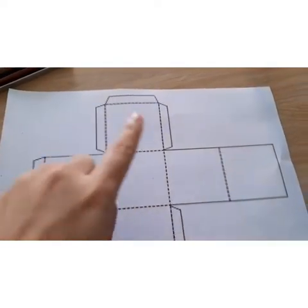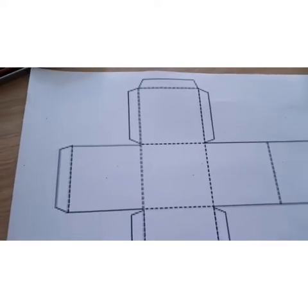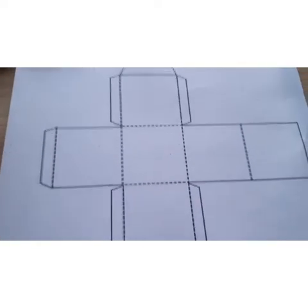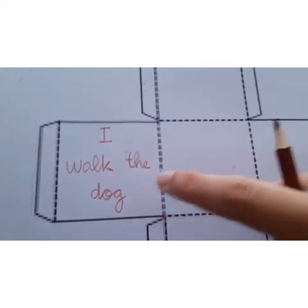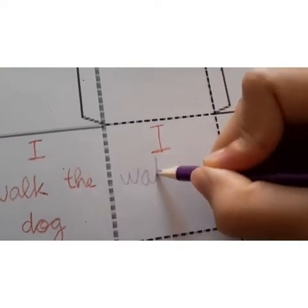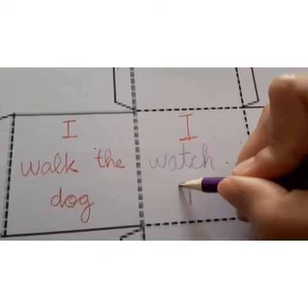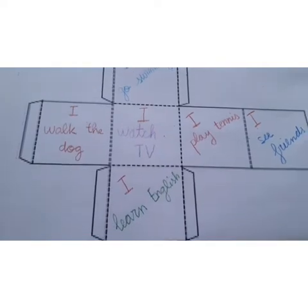Now it's time for us to make the 2nd dice. We have to write 6 activities — you choose the activities you want. In my case, I walk the dog, I watch TV, I see friends, I play tennis, I go swimming, and I learn English.